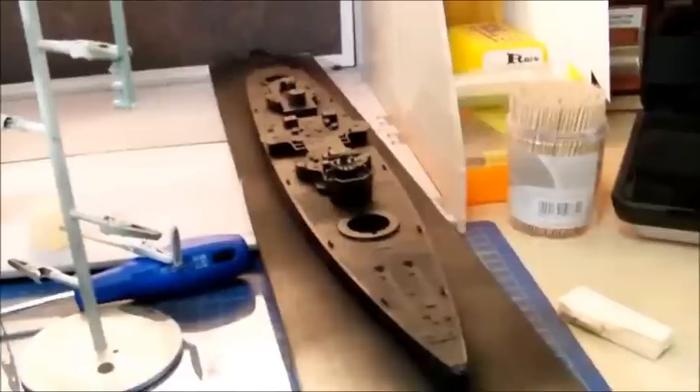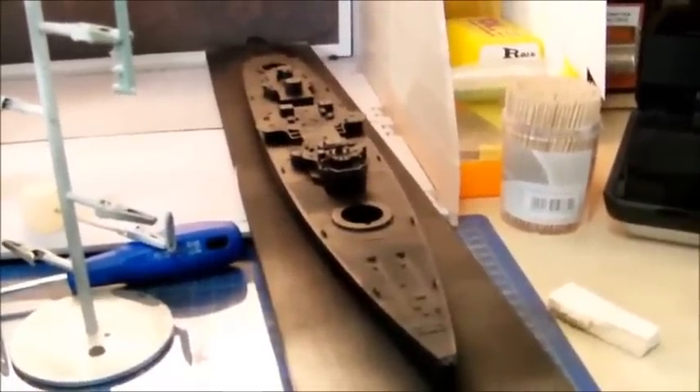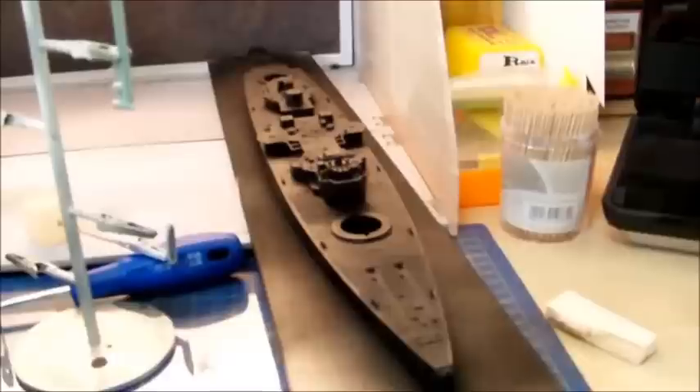I'll be starting with painting the wood decks. I think I'll have to show you the process of painting the individual planks on the ship. See you later, bye.